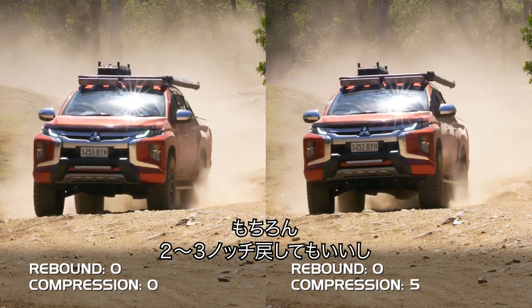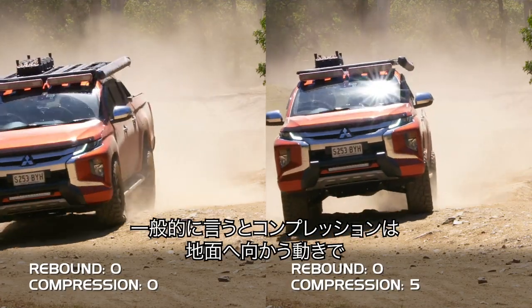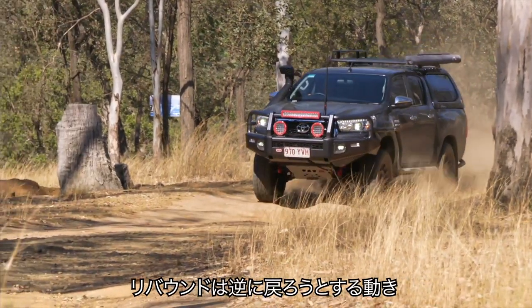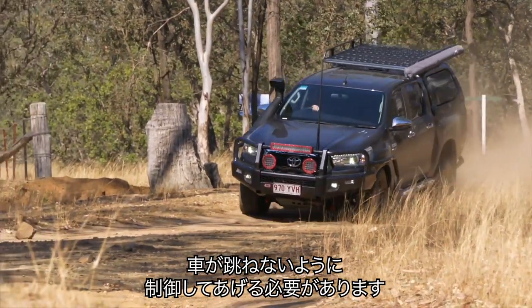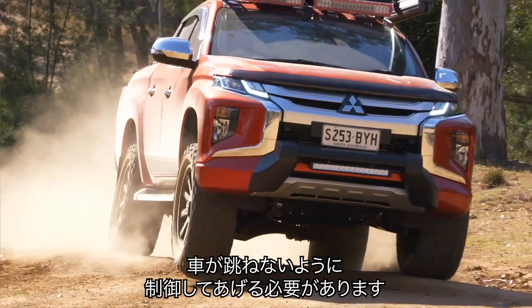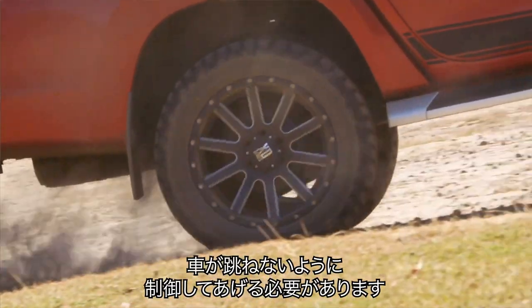A notch or two — you can come back to two or three. Then on the rebound as well, everyone always talks about compression going towards the ground. Rebound is coming back up. So you still need to have that bit of control of the car, not actually bouncing or wallowing out and coming back at you pretty quickly.